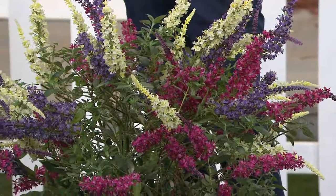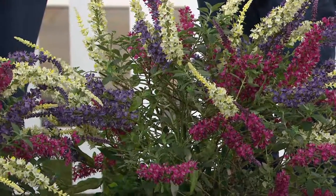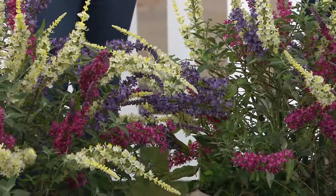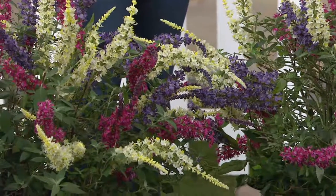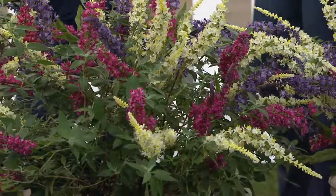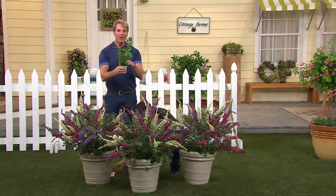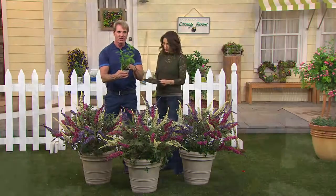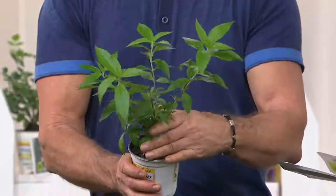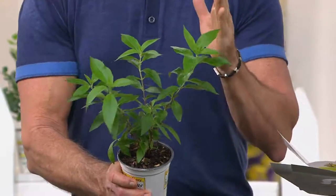You did this specifically for us — custom designed for our QVC customer. We want to bring you something unique. You're always looking for an edge; you want something that's going to make your garden stand out. Let me show you how it comes: this is the way they ship out. You've got three different butterfly bushes in this pot, and you're getting three of these. Yours are going to be blooming all summer long.